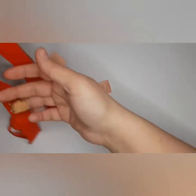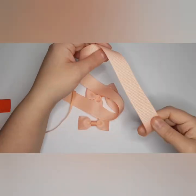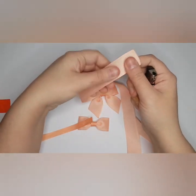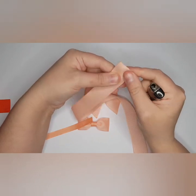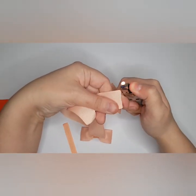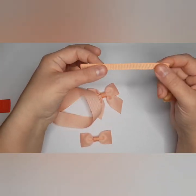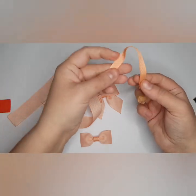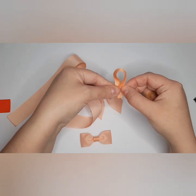I've got my ribbon ready and I have heat sealed both ends. I've got some matching or coordinating 9mm ribbon here and that's 12cm, and you make a loop like so.